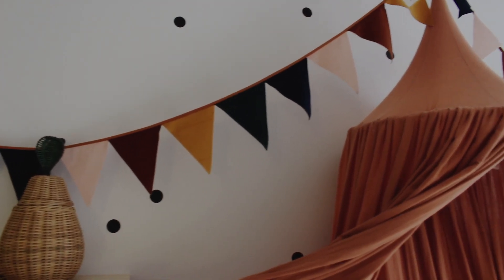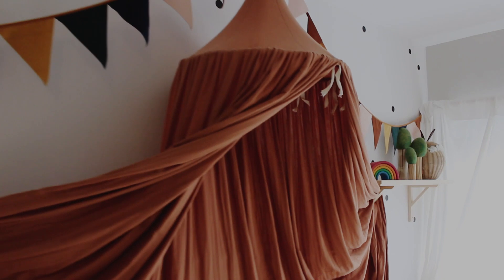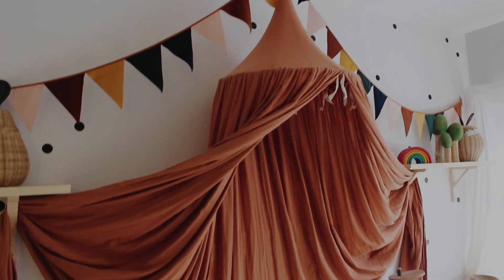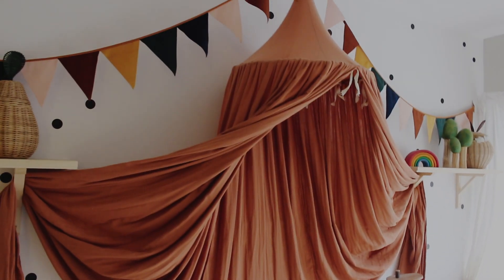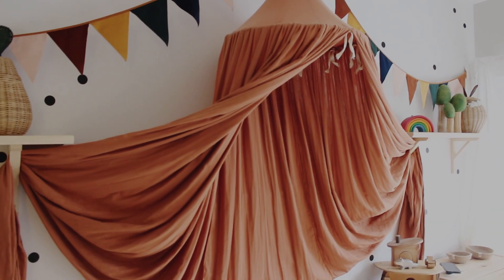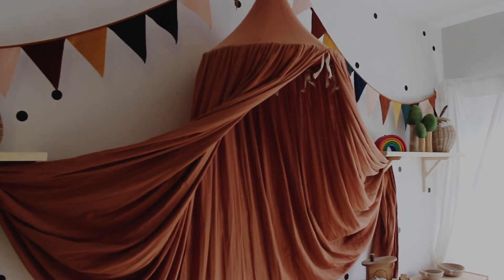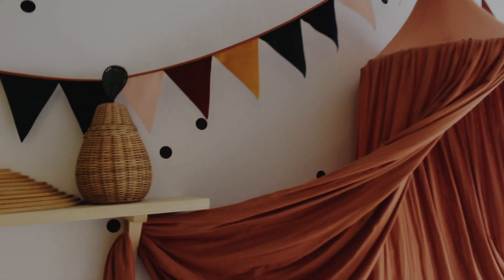This garland is also Nobody Knows — it matches because a lot of this stuff is from that brand. By doing the room white, it left me the ability to detail with colour, which I really enjoy. People always wonder how a white kid's room works, but it works so beautifully and the kids absolutely love it.